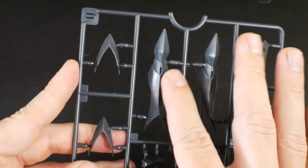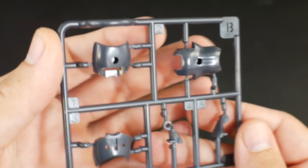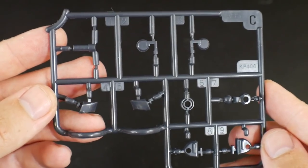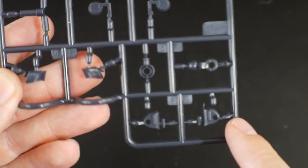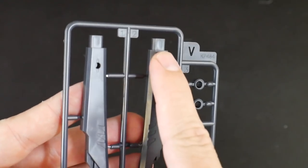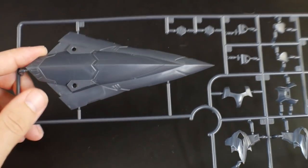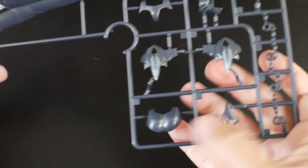Runner Q is basically going to make up a lot of the leg armor. Runner J is just going to be more leg parts. Runner B looks like some of the back or maybe waist. Runner C is some more navy blue parts — looks like parts for the hip and possibly more joint-oriented. Runner V looks like it might be parts for the shield or for the actual launcher.